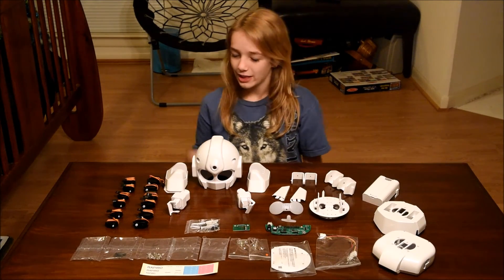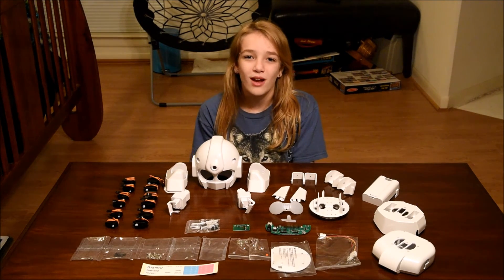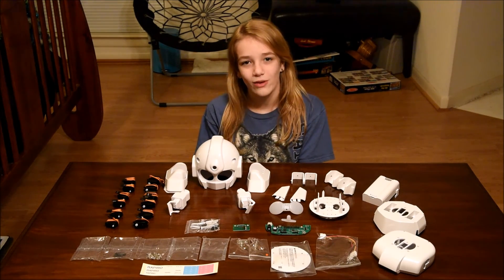I've arranged the parts and taken some of them out of their bags. This looks like it's going to be an amazing build. Subscribe to my YouTube channel to see the build video coming soon.